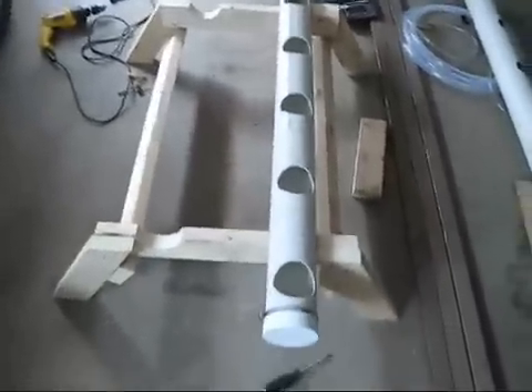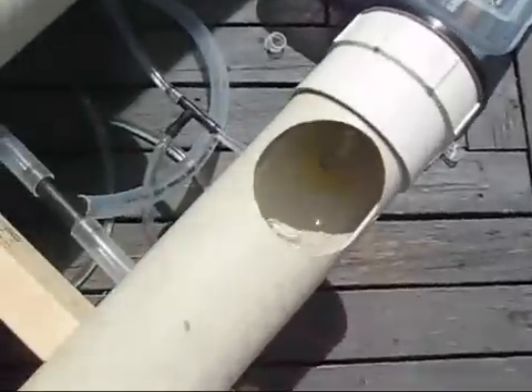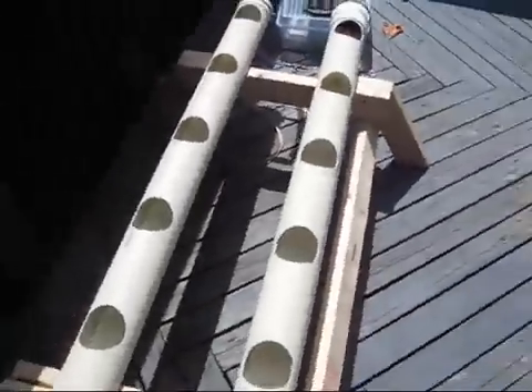I moved it to the deck. There's my solar panel — this is going to be a solar-powered operation with a little 12-volt rechargeable battery.